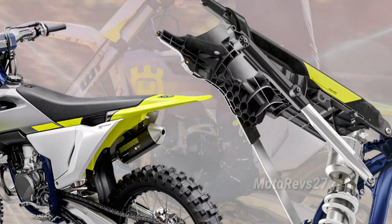The new two-piece subframe is made from 60% polyamide and 40% aluminium, combining light weight with structural strength.